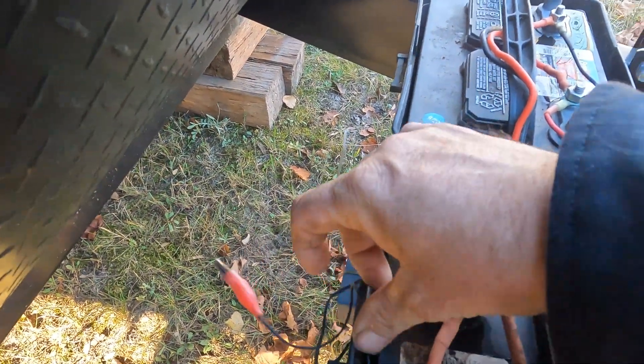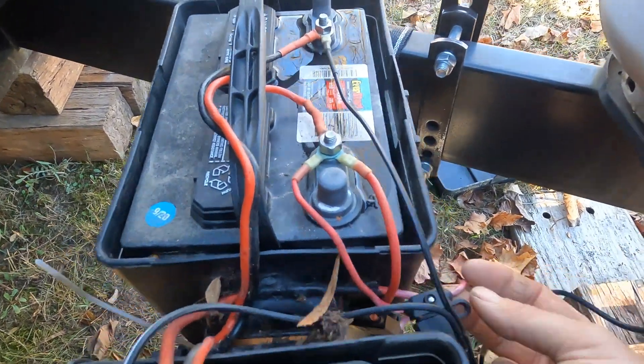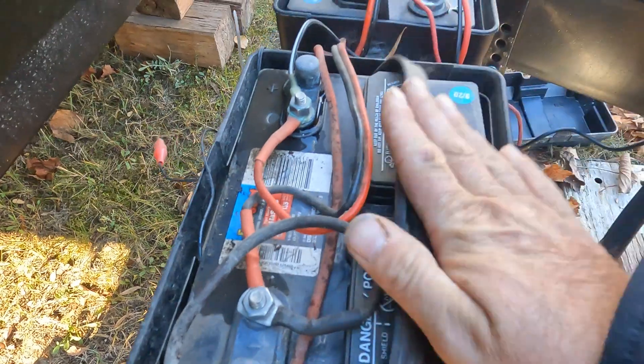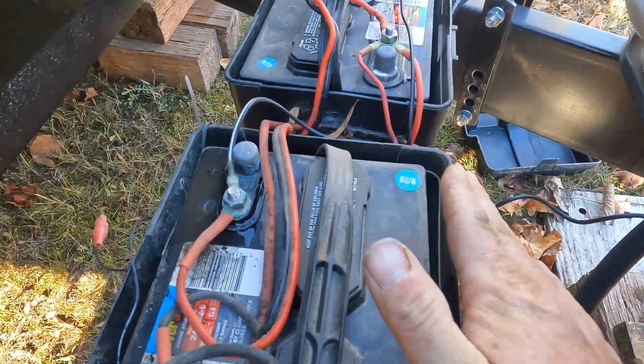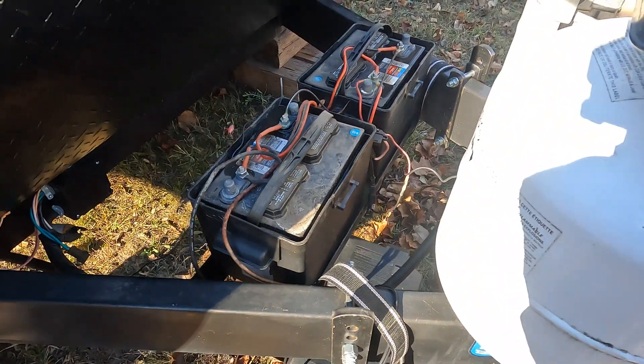This connector is for my TPS sensors for the tires, and this one is for my jack. There are two of these batteries — I've got to check the water in them and make sure they're full.